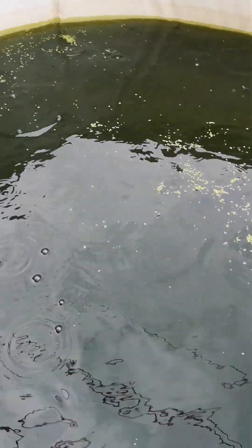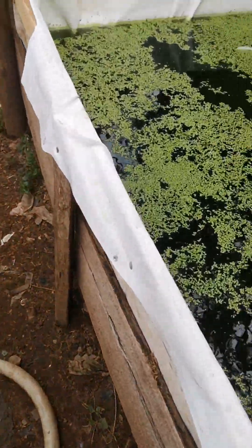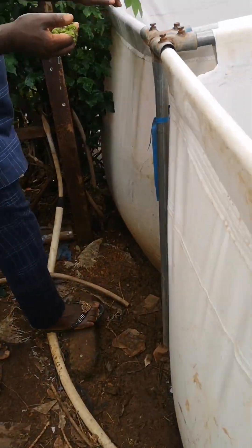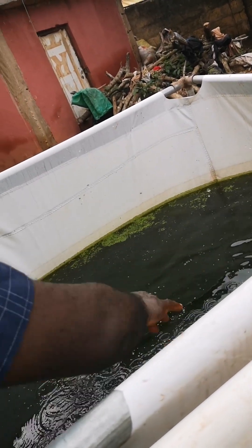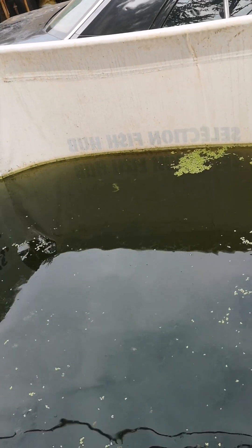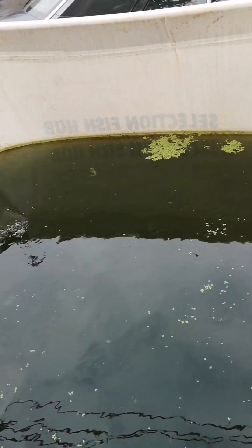We'll keep updating you on the progress, because we are doing a lot of research here. This is the tank where we culture our duckweed. This particular tank has nutrient-rich water that comes from our fish tank. So you find out that we might not actually need to waste the water — this is a process where you can culture your fish while running a zero-waste system and maximize your profit.